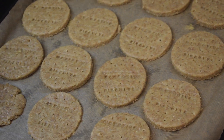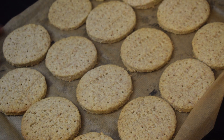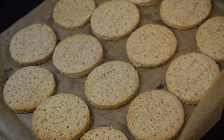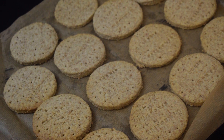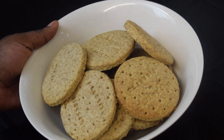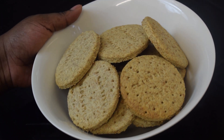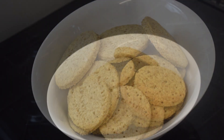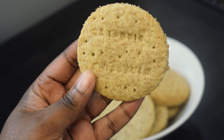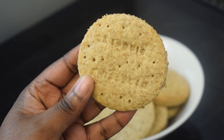Look at my wonderful homemade digestive biscuits! I'm going to let them cool down and then show you. Here they are — homemade healthy digestive biscuits and they taste so good, I promise you. Here is a close-up so you can see how they look on the inside. It is just amazing.